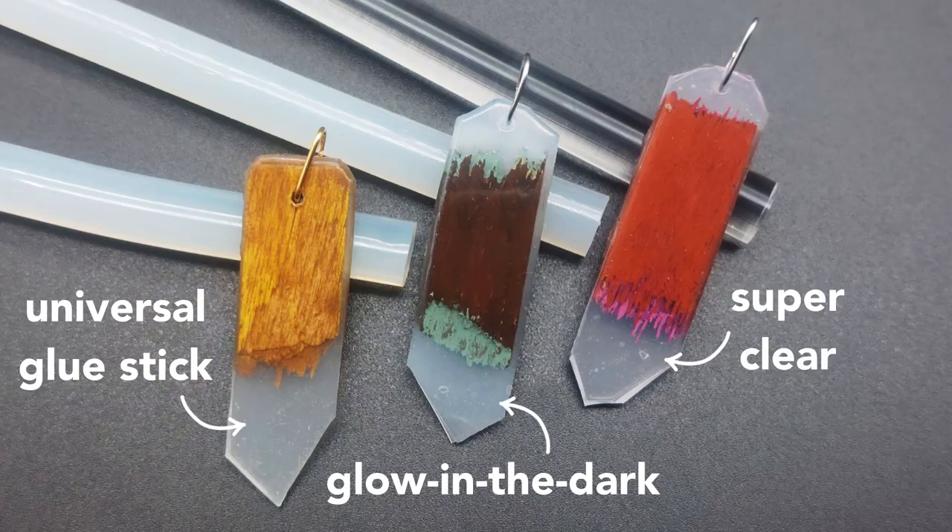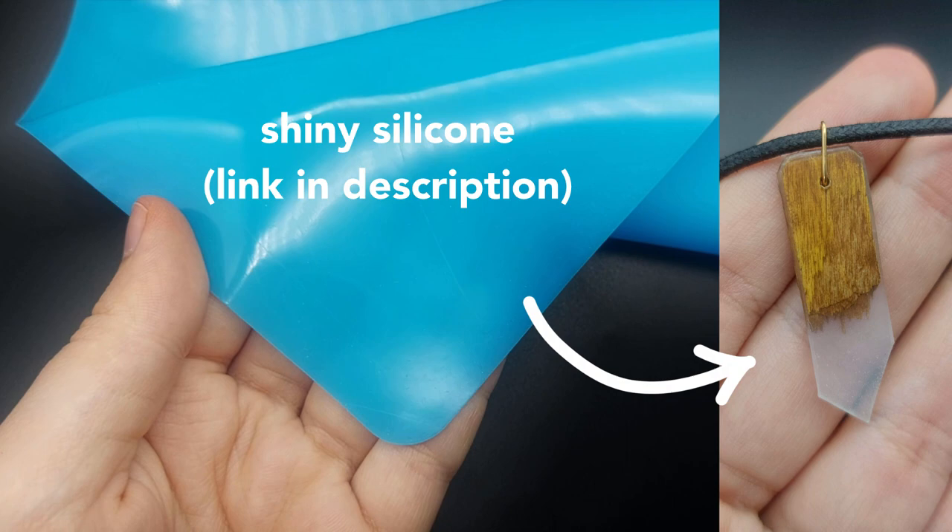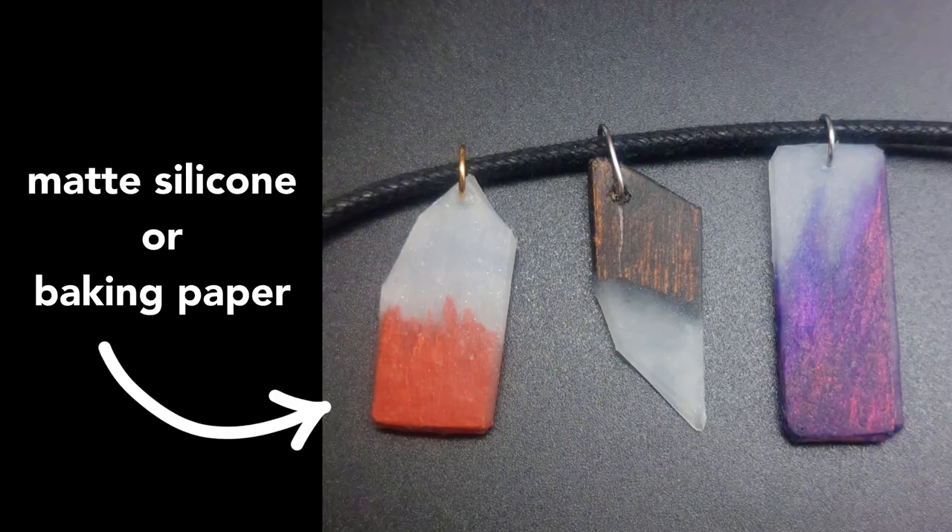Now it's time for the hot glue, and as you can see you can use pretty much any glue stick as long as it has a little transparency. For the most transparent finish I recommend finding shiny silicone. But you can also use baking paper or matte silicone for a matte finish.